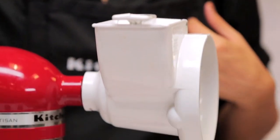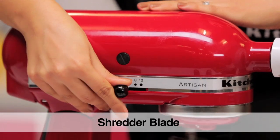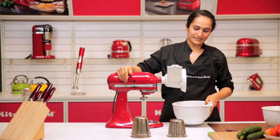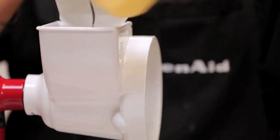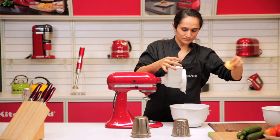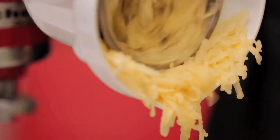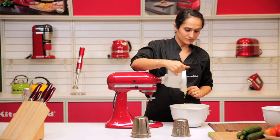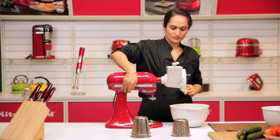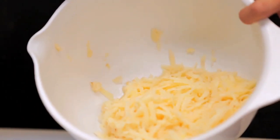I'm going to shred some potatoes. You can use this anywhere between speed 6 to 8. Place a bowl. So here we have our shredded potato within seconds.